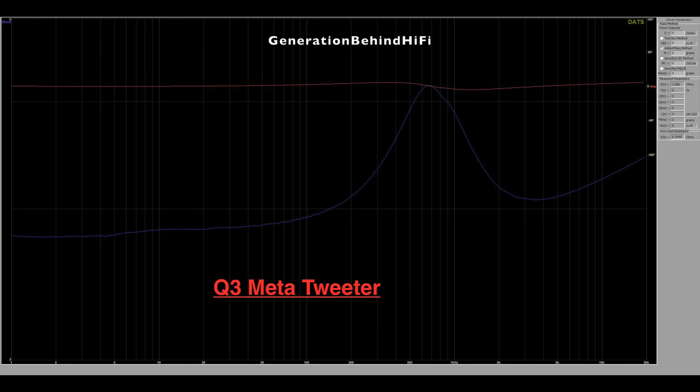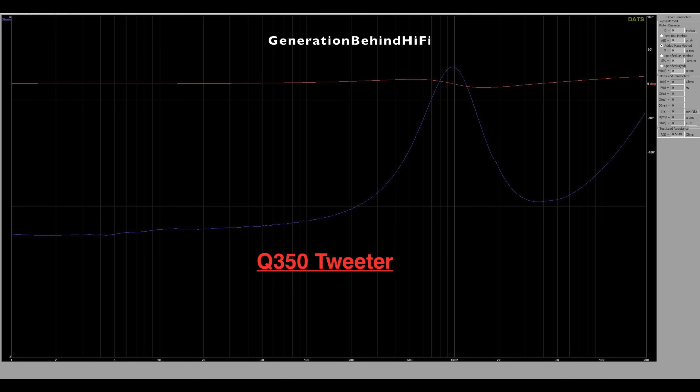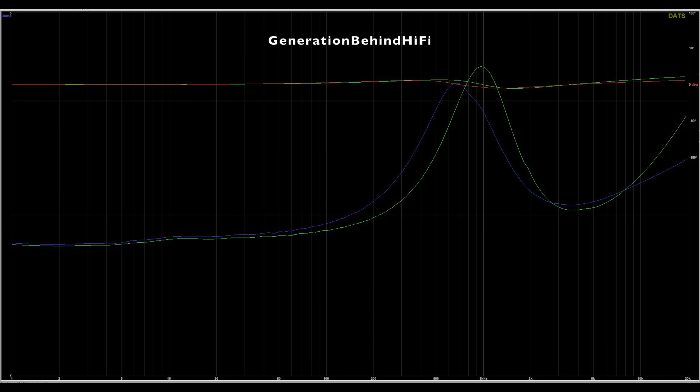I ran an impedance sweep on the tweeter from the Q3 Meta to compare it to my Q350, and KEF has made some changes. KEF has lowered the resonant frequency of the tweeter on the Q3 Meta from 950 Hz to about 680 Hz — a 270 Hz difference — which isn't surprising because KEF lowered the crossover point from 2,500 Hz to 2,000 Hz. I've included the impedance sweeps from both tweeters in a single graph, with the blue line representing the Q3 Meta tweeter and the green line representing the Q350 tweeter.